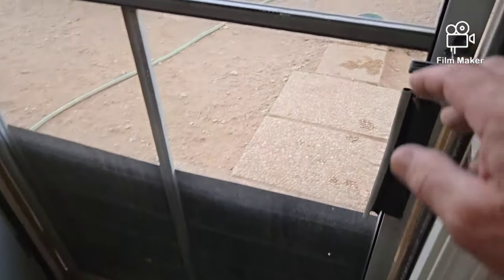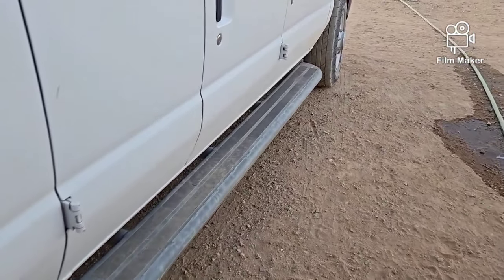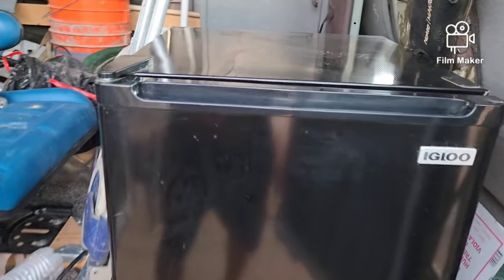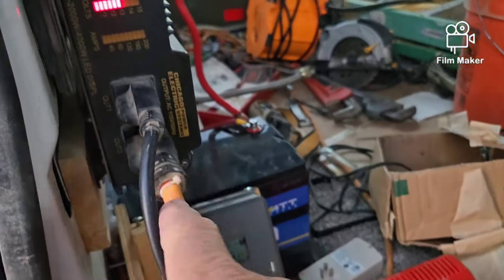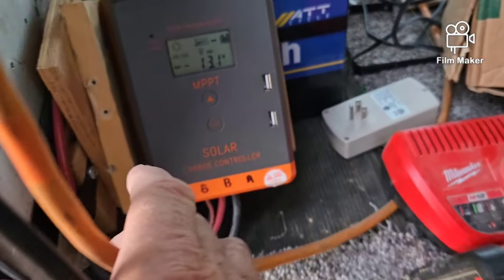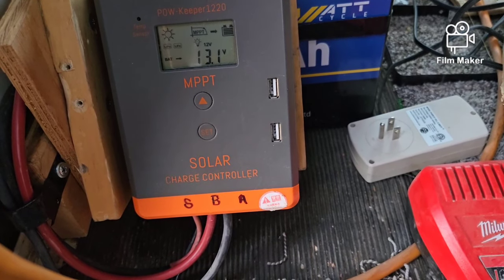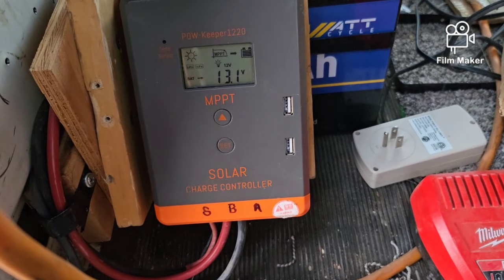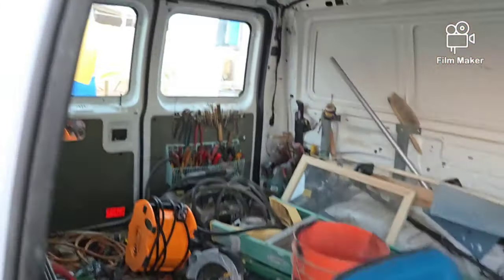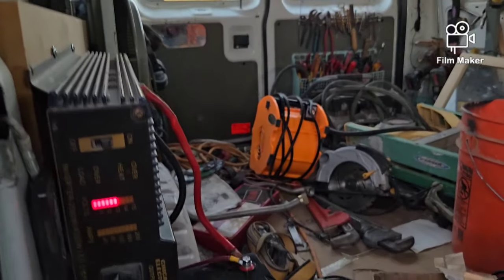We're going to step outside and I'll show you — it's still running right now on the battery. Here is the refrigerator, here is the inverter, and there is the WattCycle battery. That's the only battery in here. This is a charge controller, and I've still got 13.1 volts in there even though the sun is off of the solar panels. This is running on two 100-watt solar panels on the roof — two 100-watt solar panels in series.